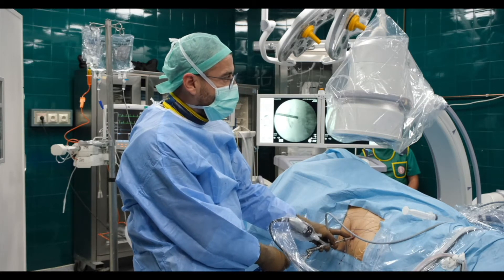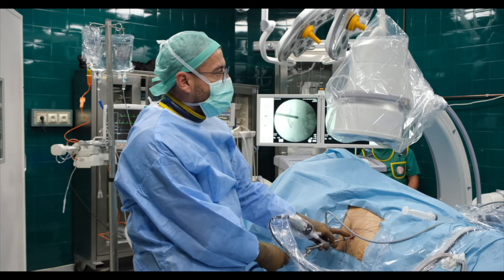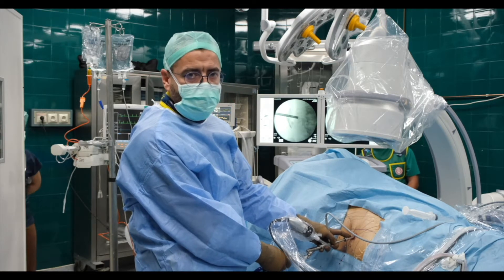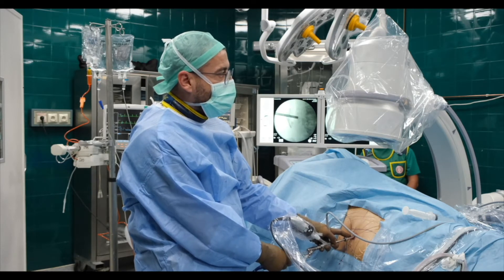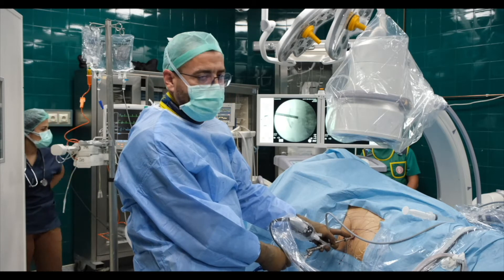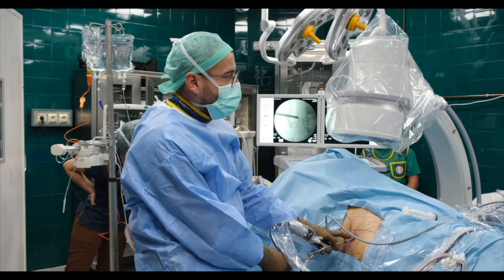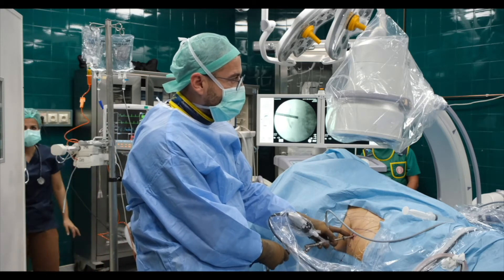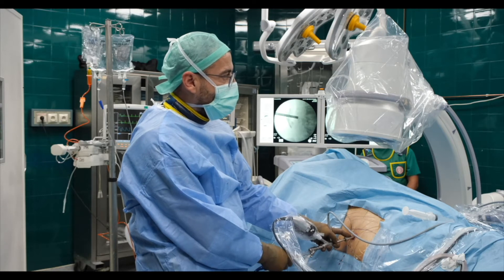During fragmentation, the main technical point is to fragment the stone from the peripheral part. You also have to push your probe back and forth in order to make the lithotripsy more efficient.